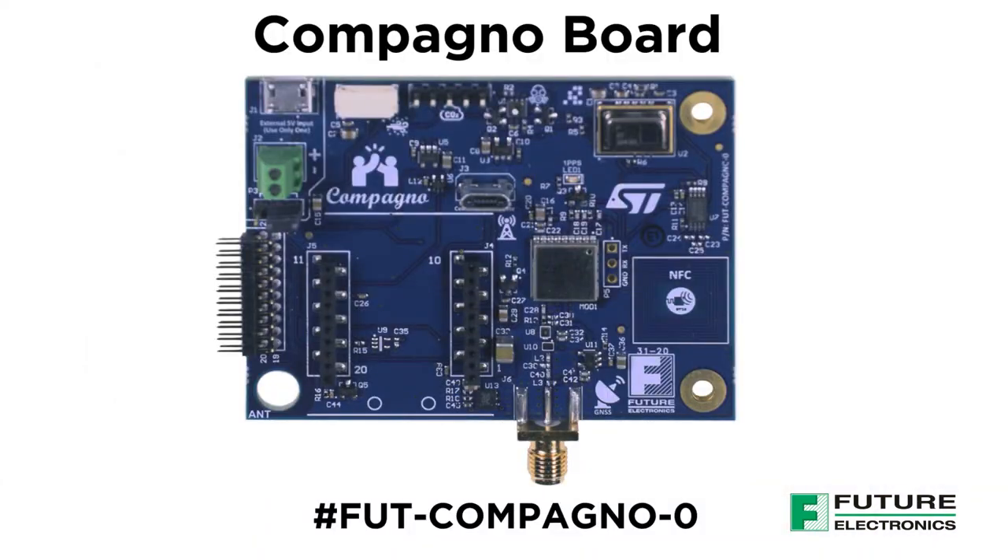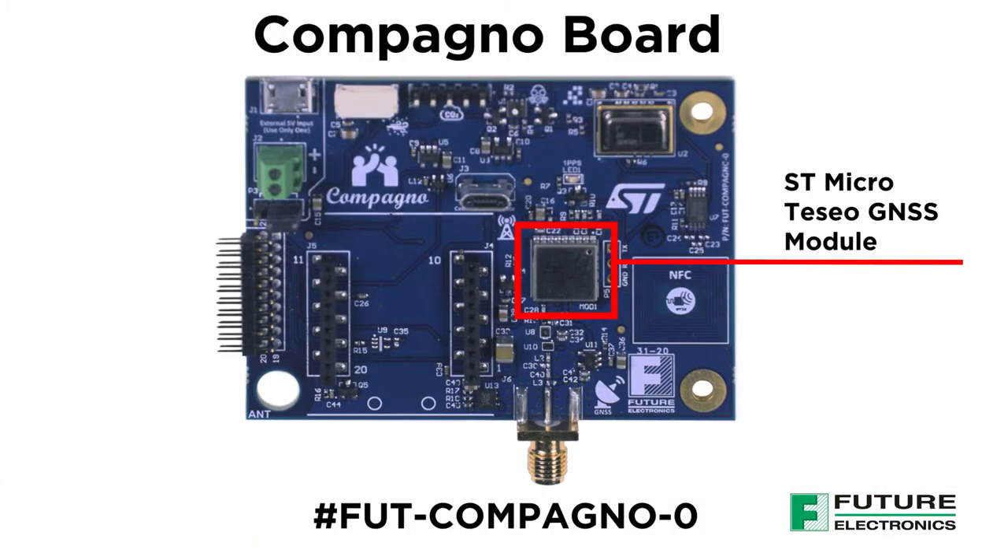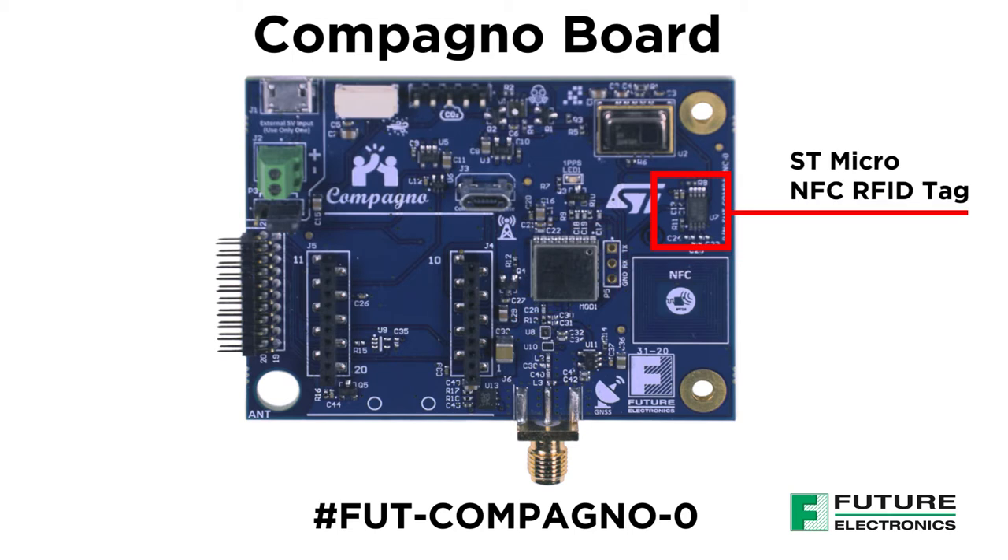To expand the wireless capabilities on the Compagno board, we have added STMicro's Teseo GNSS module. This provides a positioning tracking capability, so you can monitor the location of your assets from afar. STMicro's NFC tag allows us to read, write and store small amounts of data to the tag using a phone with NFC capabilities.